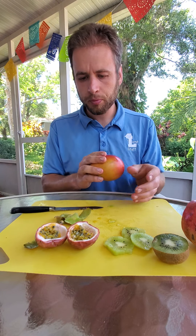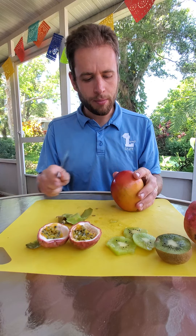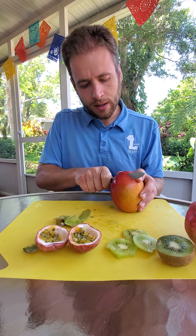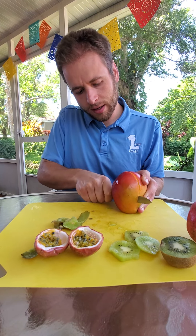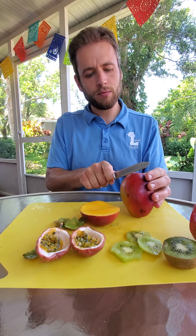I've never seen those in a supermarket, but my neighbor grows them so that's how I got that one. All right — mango! This is my personal favorite fruit. It has a kind of a weird way of cutting it, which is you cut one side — there's a flat seed in the middle.